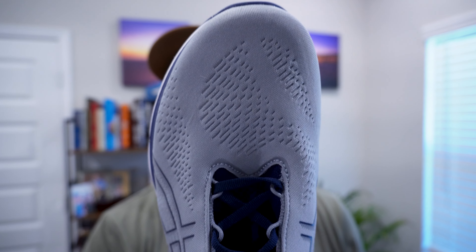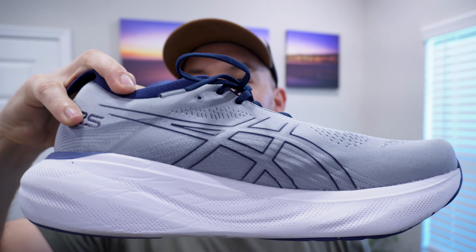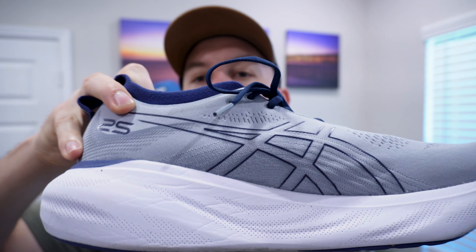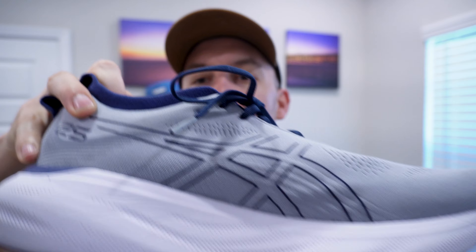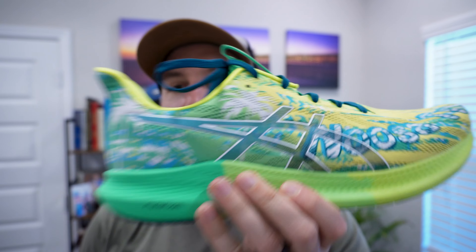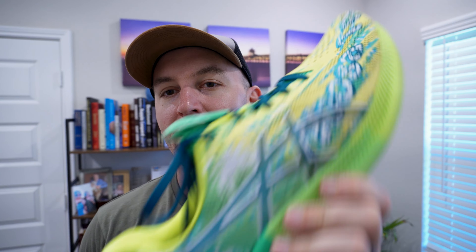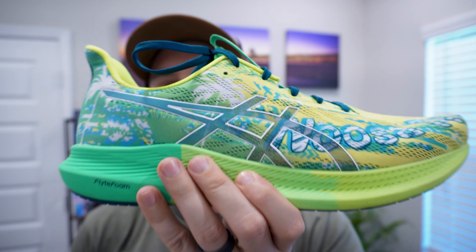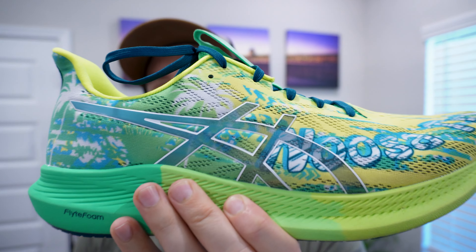I have the Asics Gel Nimbus 25 — not as fun of a colorway but much more padding. So each shoe serves its purpose. The Nimbus I'll run outside on concrete for anything over an hour, like I did today. The Noosa Tri 14 I'll use on the treadmill, outside running faster, doing intervals — this shoe is going to win all day long. Also way more fun of a colorway.